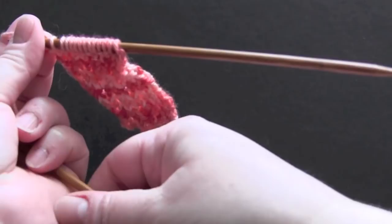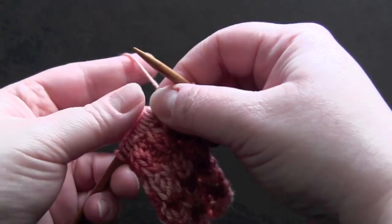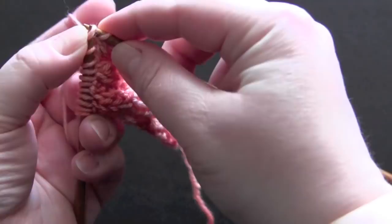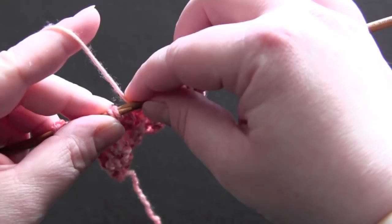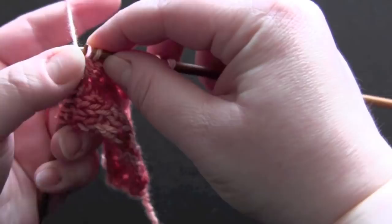For row two, purl the first two stitches, and then the repeat is: knit two together through the back loop. Leave those stitches on the left needle and knit into the front of those same two stitches, then purl two. So you knit the next two stitches together through the back loop, then knit those same two stitches together through the front loop, and purl two.